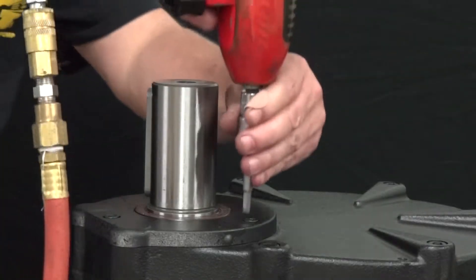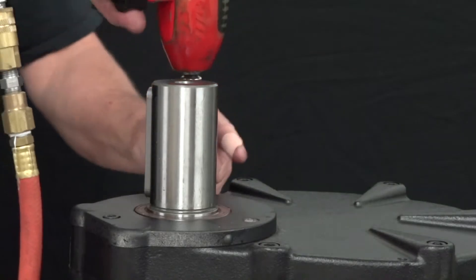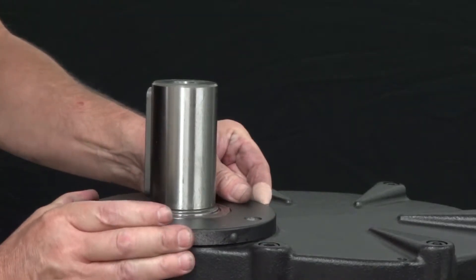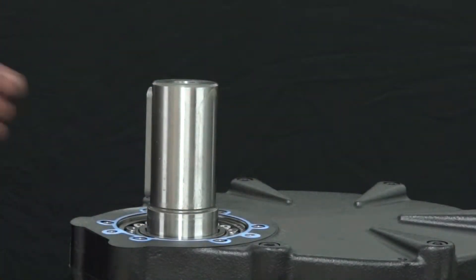Use an impact wrench with a 6mm hex to remove the 3 bolts from the outer pinion cover. Remove the cover and the gasket.